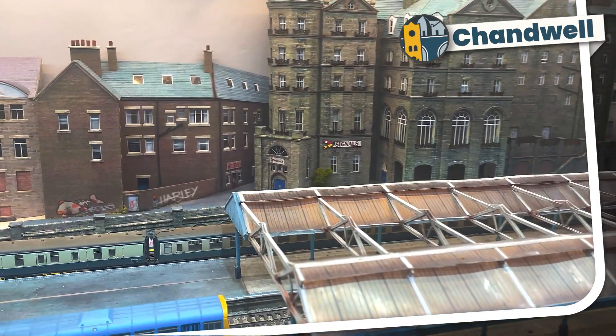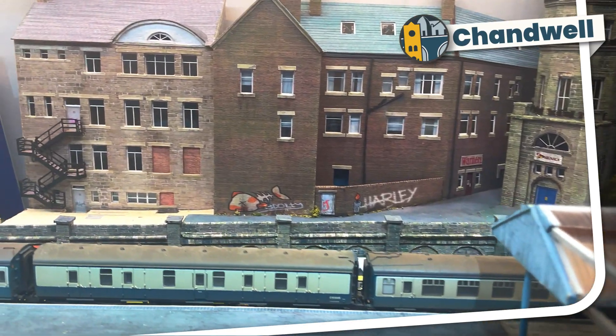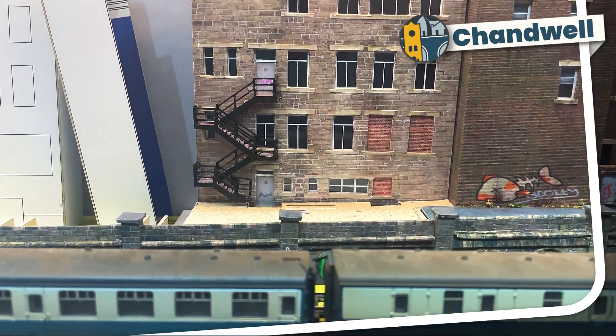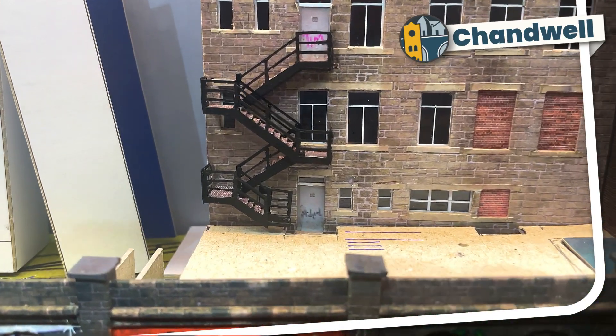Welcome to Chandwell. My name is Michael and I'm building the back of a commercial street to run behind my station. It was time for a task that I've been half dreading but half looking forward to for quite a while, and that is building a fire escape to run from this door on the back of the latest building.